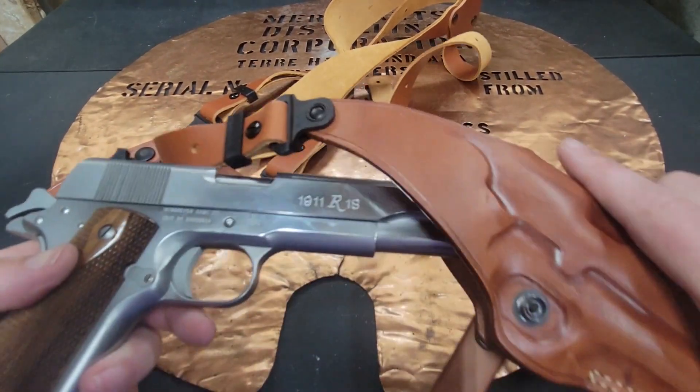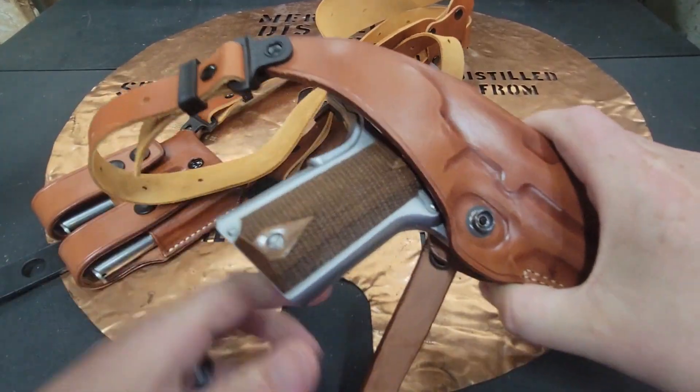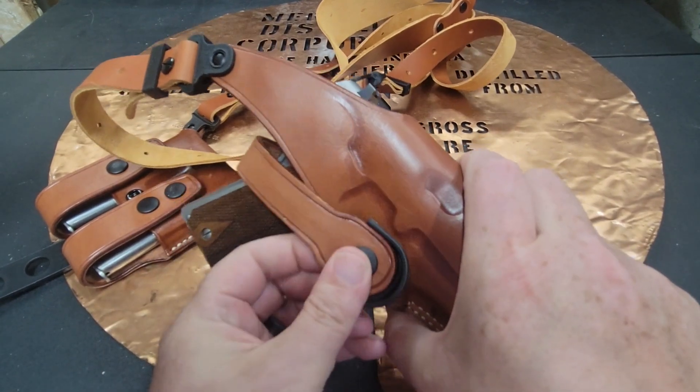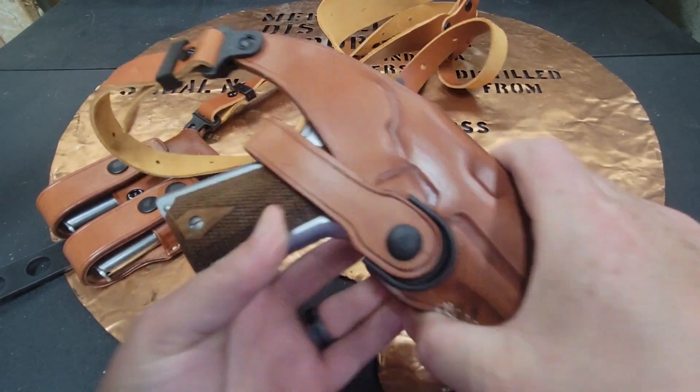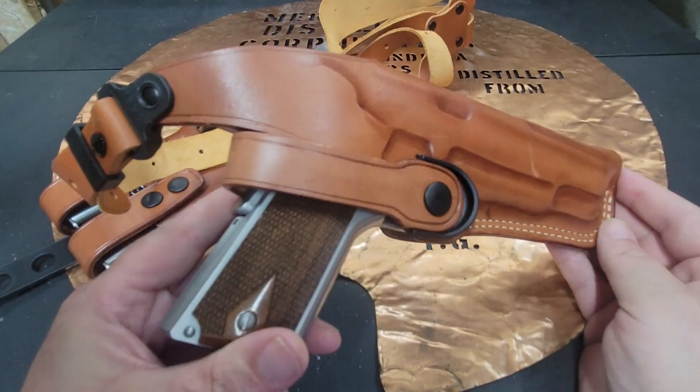You'll see you can have your gun — it fits perfectly. The information booklet said you might need to wrap it in a wet paper towel and let it expand a little bit, but mine fit perfectly. I had no problems whatsoever.